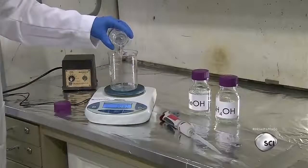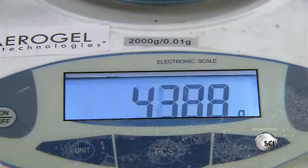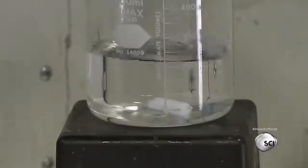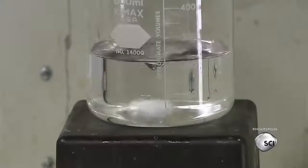He pours the mixture into a larger beaker and adds specific amounts of water, additional methanol, and ammonium hydroxide. As the ingredients are blended, a chemical reaction occurs. The T-moss and water react to form silica.